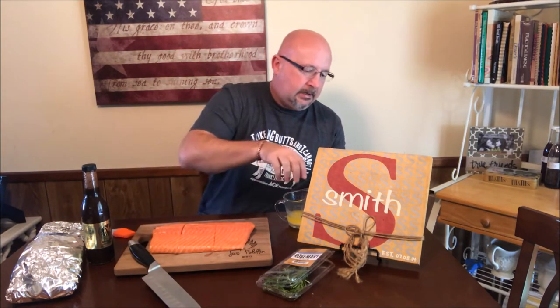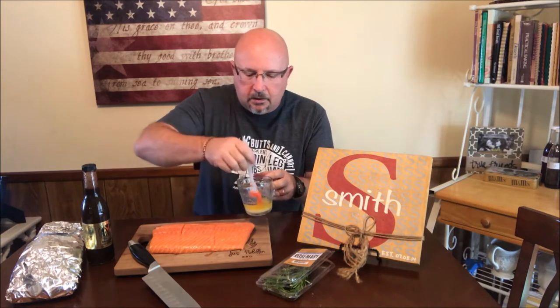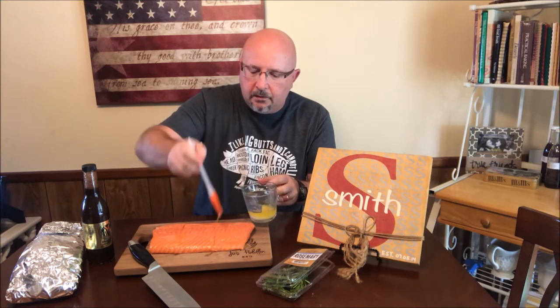Now that I've scored it, when it's done I can cut all the way through. If I left it whole and it got too done and flaky, it would just fall apart — scoring prevents that. I've got a little melted butter here, and I'm just going to brush it over the filet. The melted butter helps the seasoning stick, gives it something to bind to, and is going to give it a pretty good color at the end along with the glaze. I'll let some of that butter get down into those creases as well.